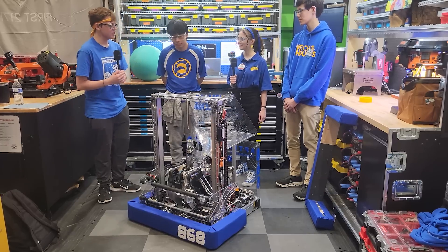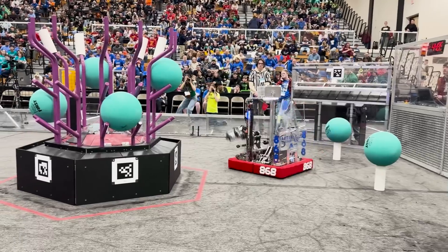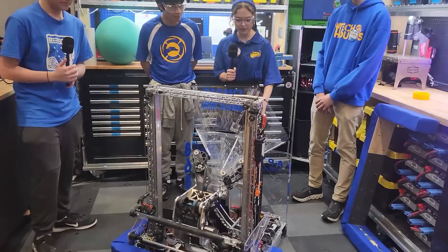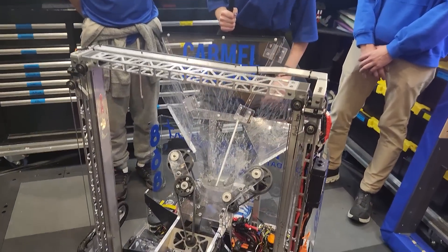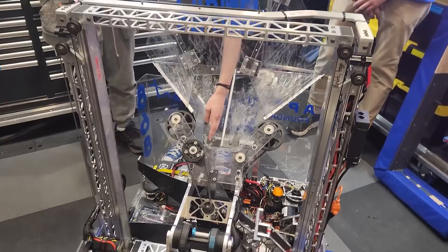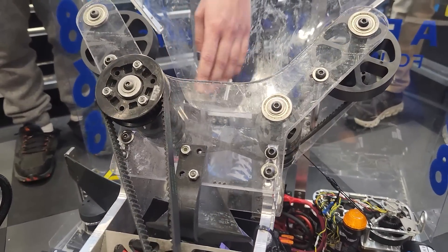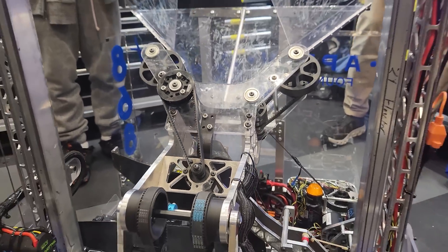So, Sierra, why don't you tell us a little more about how the coral scores and the path it takes to reach the reef? Yeah, so coral enters through the passive funnel right here. The funnel centers the coral — it can come in from many different angles, but it works quite consistently. It then goes on to the manipulator. The smaller wheels here in the manipulator are what grab the coral, and then the cone here is what centers it, so it's in the same position every time.